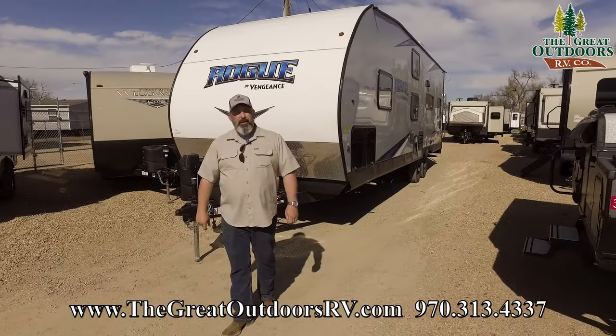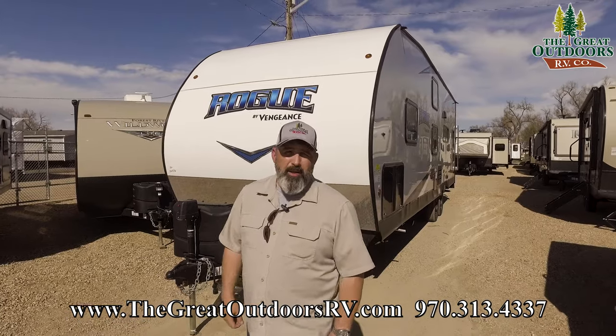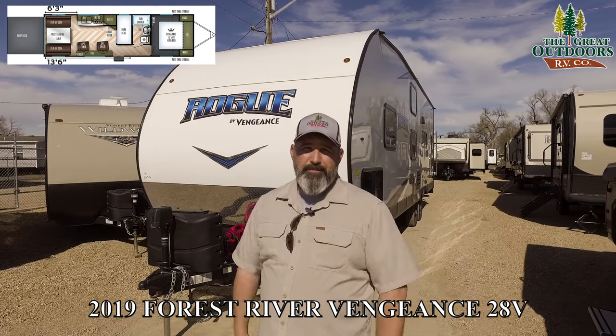Hello everybody and welcome to The Great Outdoors RV. My name is Travis and we're in Evans, Colorado. Right now we're talking about the 28V. If you guys are looking for a versatile toy hauler that's also a bunk, this is your unit.